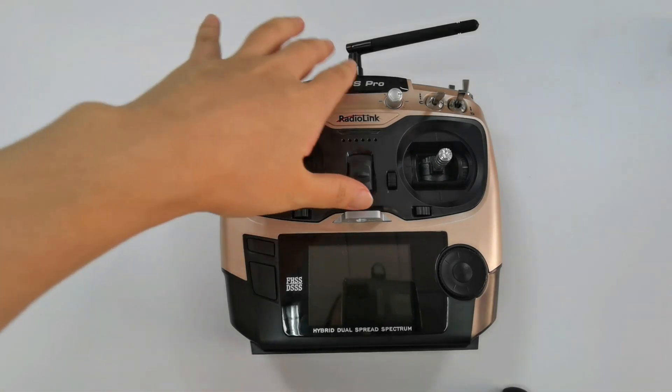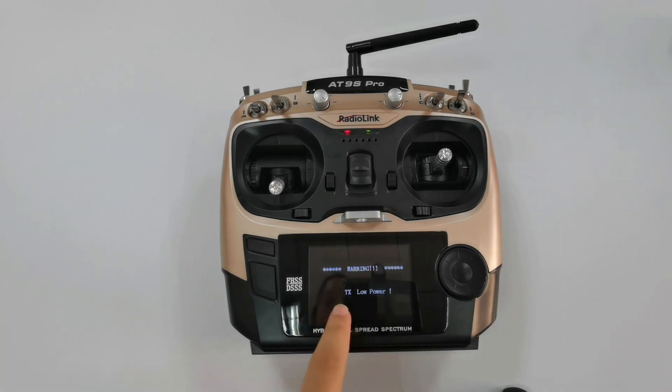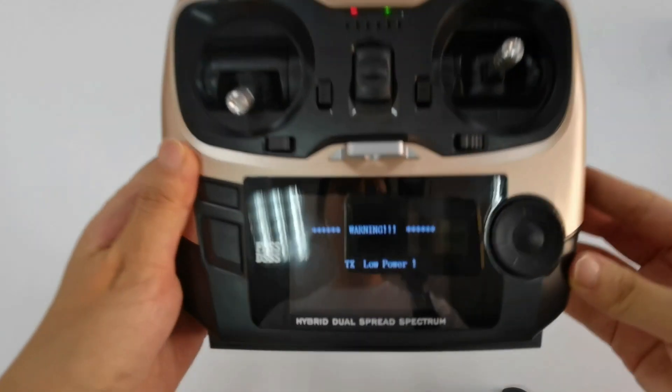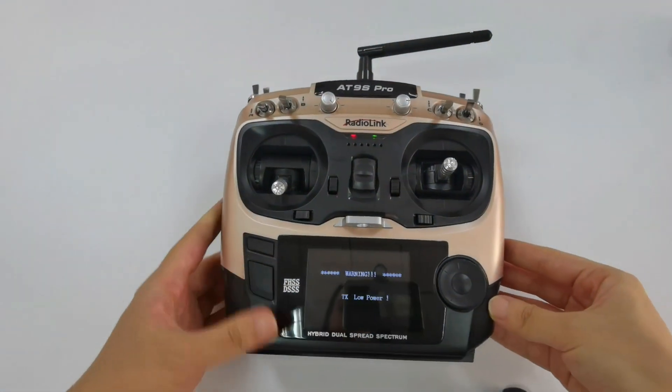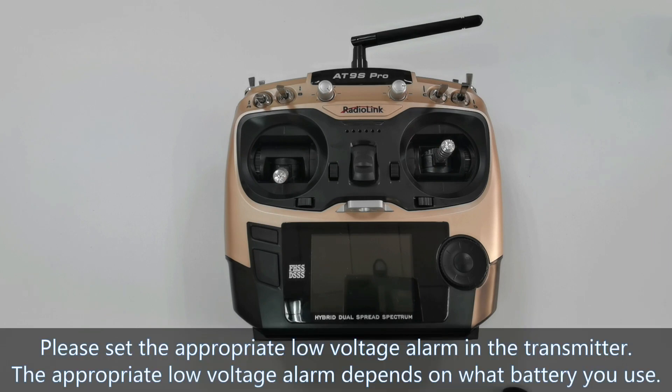Power on it. There is a warning of TX low power and the transmitter keeps beeping. It is caused by the transmitter low voltage alarm. Please set the appropriate low voltage alarm in the transmitter.